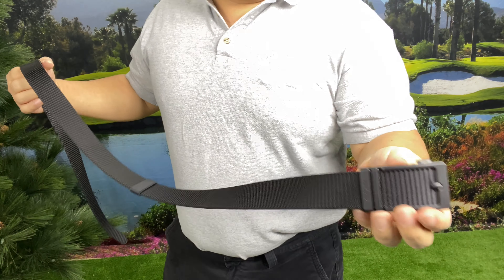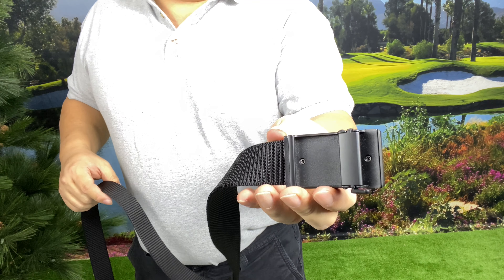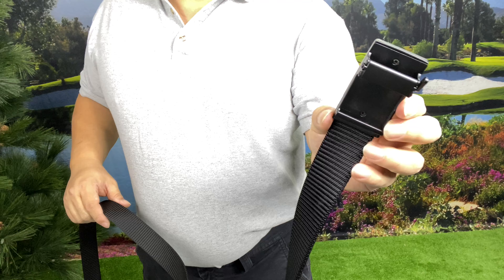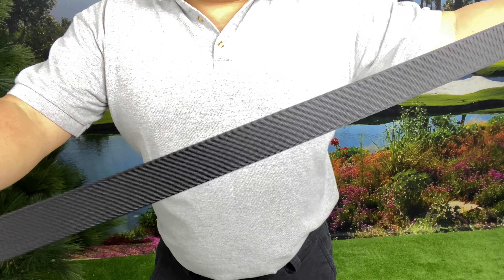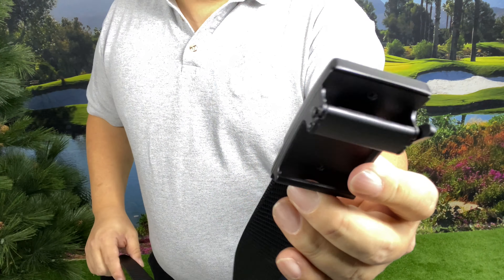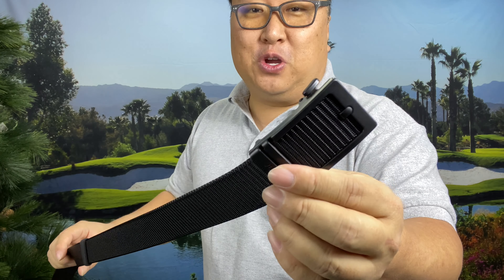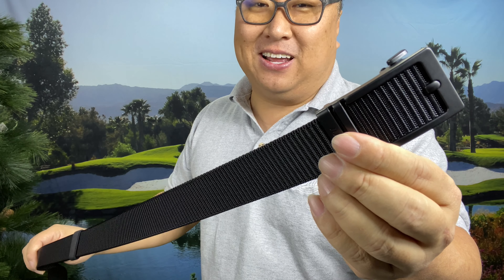It's as easy as that — pretty cool little device. I love this ratcheting component and I will probably never buy another belt that doesn't have this, because they are so convenient on a day-to-day basis. You can get this in a casual utilitarian style like this or a formal leather belt for formal occasions or work. This is the new standard for belts. If you want to pick up this belt for your everyday needs, I'll put a link in the description below. Peter von Panda out.